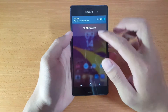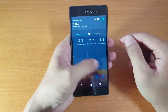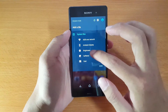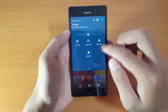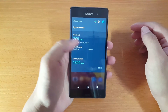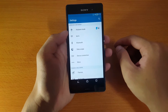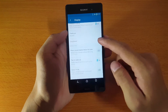The notification center is looking a lot like stock Android, but you can customize it by adding or removing toggles. You can move them around, and I also found the system settings toggle which shows you the performance of your device. The settings menu is looking great and well organized, and there are a lot of options to play with.